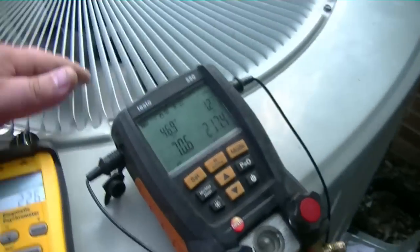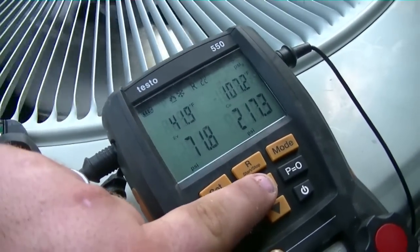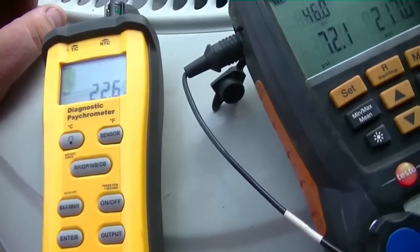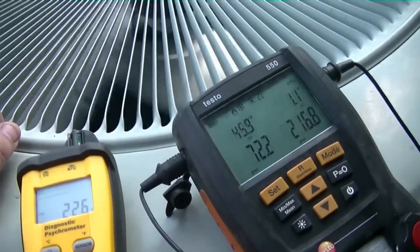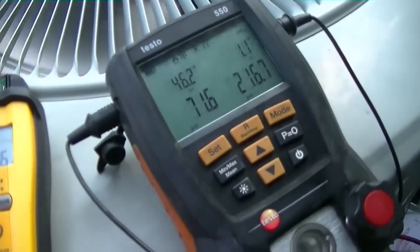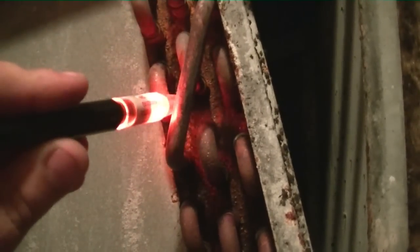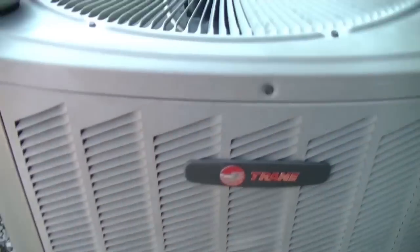My target superheat is 22 and that seems right to me, because as hot as it is in that house I would expect the suction pressure to be a lot higher. I think we've got ourselves a leaky coil here. I'm gonna go ahead and juice her up for today, but I'm fixing to go inside and run the Bloodhound leak detector. I'd say there's a leak.